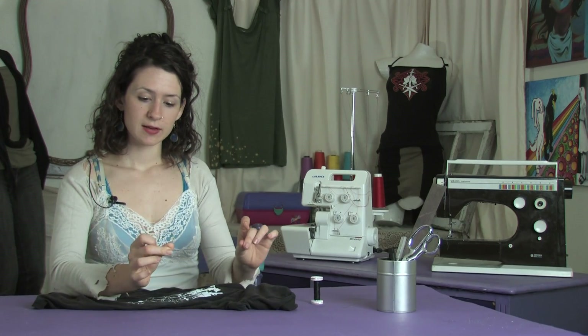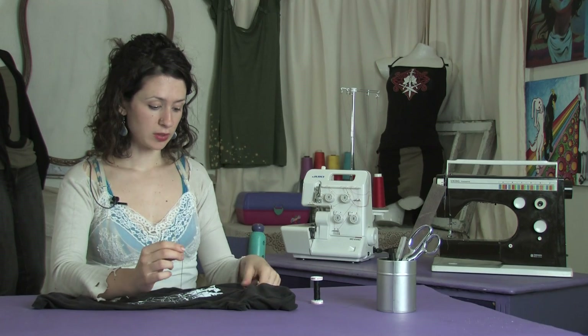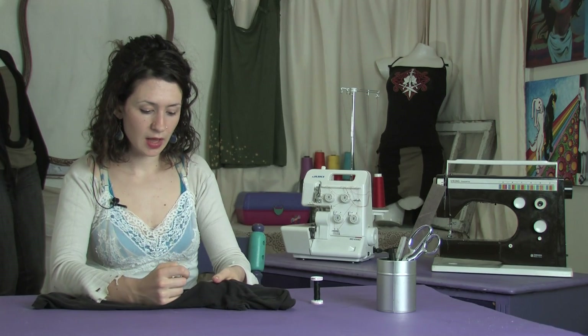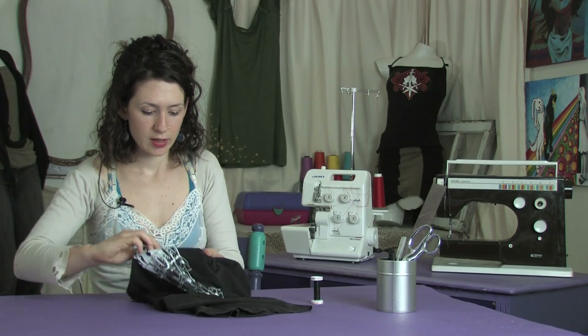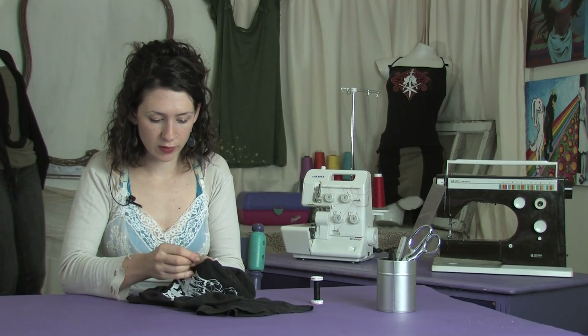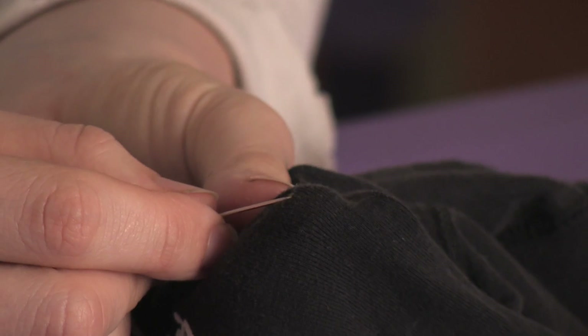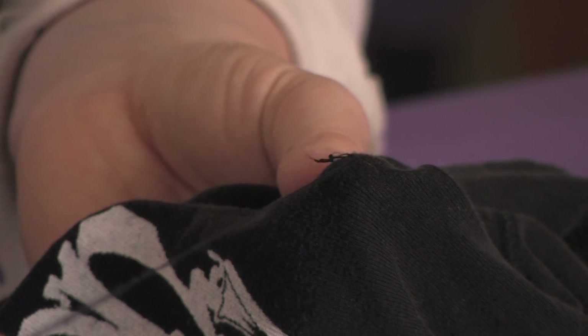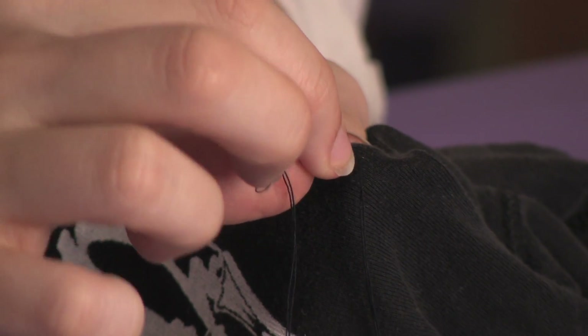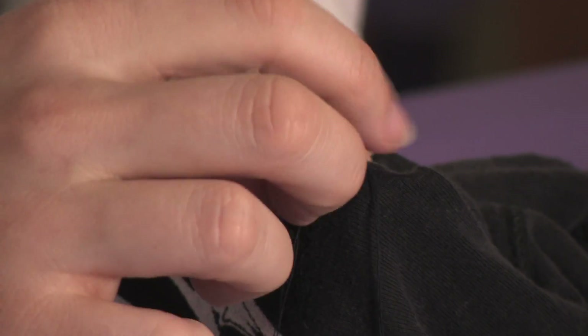Once you have that, get a fairly small needle, then find your hole and start at the very top of it. Go up through it with your thread and then back through the loop of your thread — this is going to secure it.